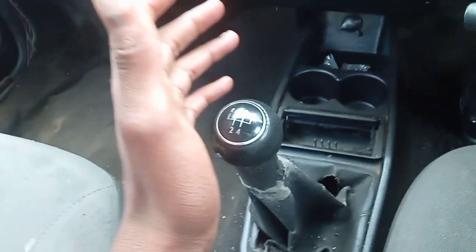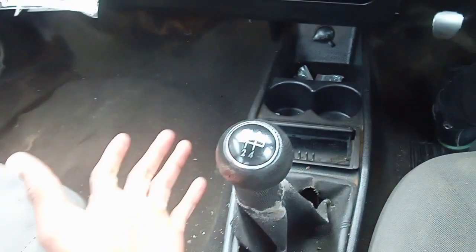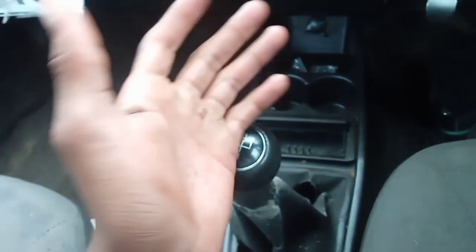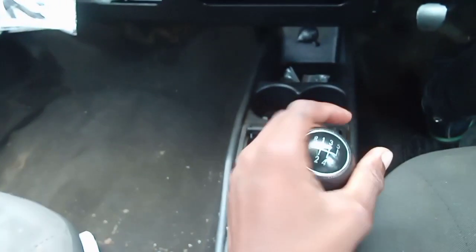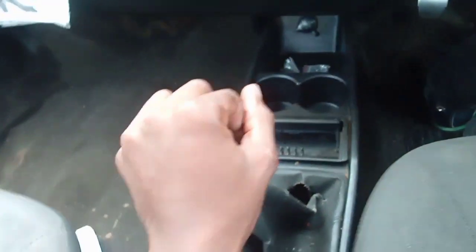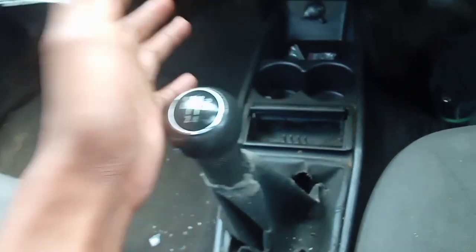So guys, let's say you find yourself in a situation where your car's gear feels loose and it's not selecting any gears — you can basically throw it anywhere. Let's say you're driving and your car feels loose, or you buy a car that feels loose. What could be wrong? It's the gear links.